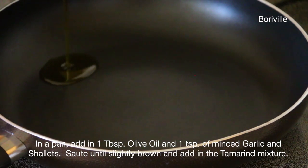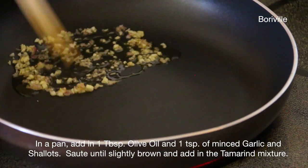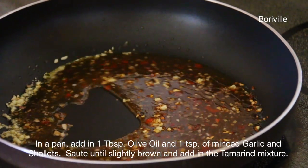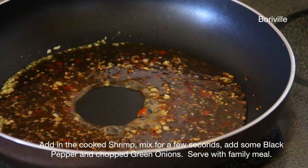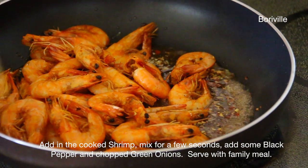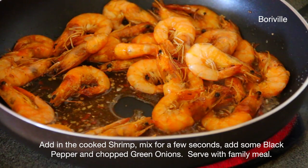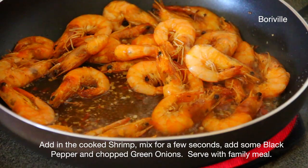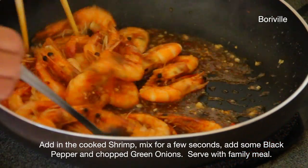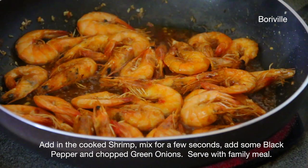In the pan, add in 1 tbsp of olive oil and 1 tsp of minced garlic and shallots. Sauté until slightly brown and add in the tamarind mixture. Add in the cooked shrimp, mix for a few seconds, add some black pepper and chopped green onions, and add into the pan.